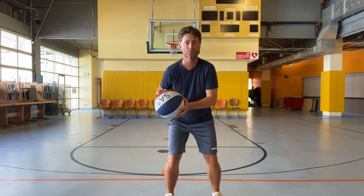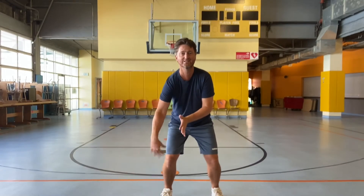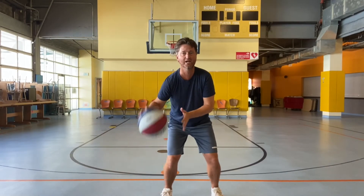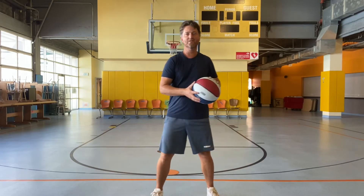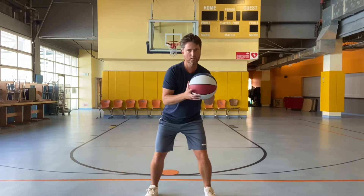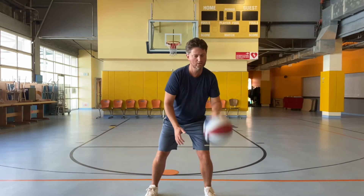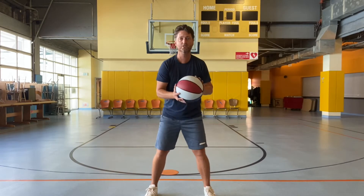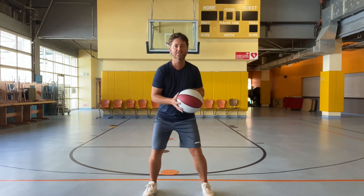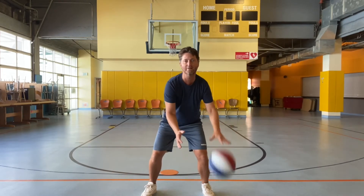And then you're going to try to do 10 dribbles in a row with your strong hand: 1, 2, 3, 4, 5, 6, 7, 8, 9, 10. Nice. Now go to the other hand — maybe your weaker hand. It might be a little harder, but we're still going to do 10 in a row with your left hand if you are righty: 1, 2, 3, 4, 5, 6, 7, 8, 9, 10. Nice work, guys.